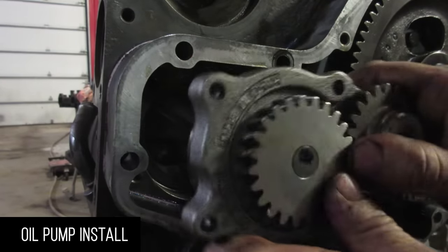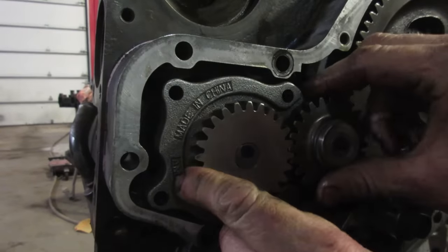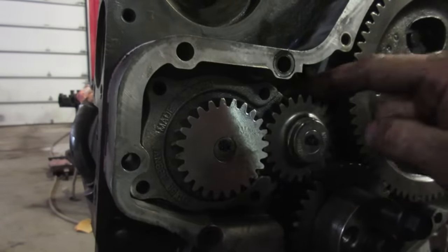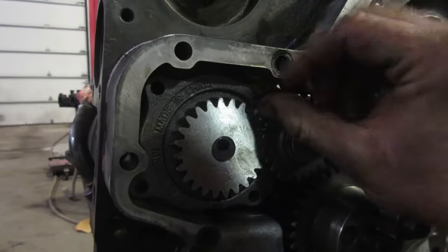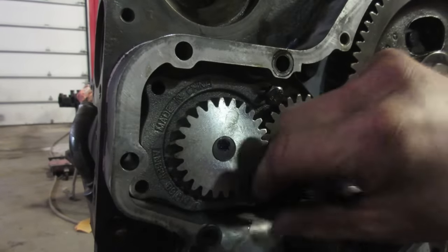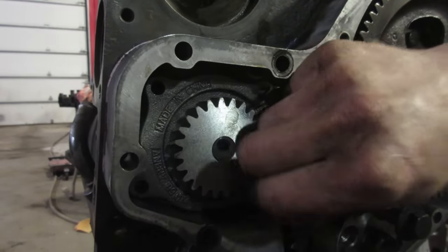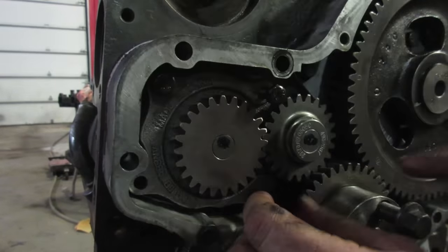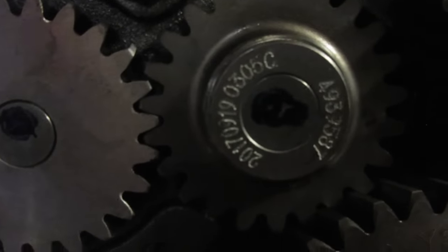We got a new oil pump — made in China, right from the Cummins dealership. Make sure the pin bottoms out in the hole and that you have a little bit of backlash. Tighten to 18 foot-pounds after you pre-lube it. Make sure you see the oil running out — dump it full of oil. Otherwise that China steel is not going to last.